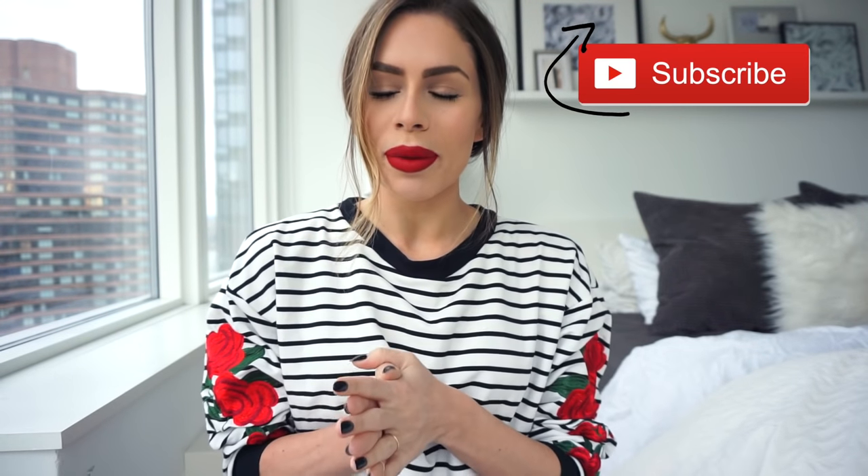Hi guys, welcome back to my channel. Today's lookbook was all about skinny jeans because I've gotten quite a few requests over the past few weeks to style skinny jeans. I thought I would go about this by just kind of styling it how I would style it for different occasions, so that is what I did.